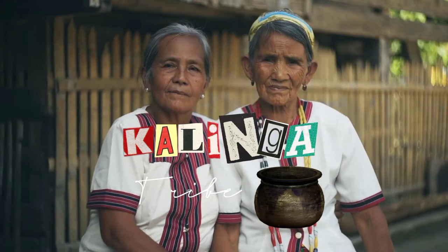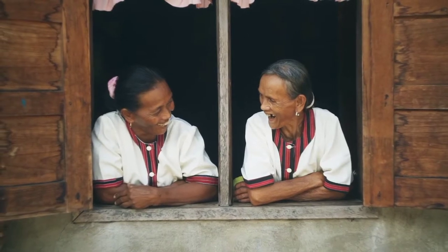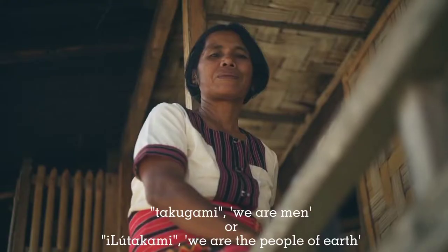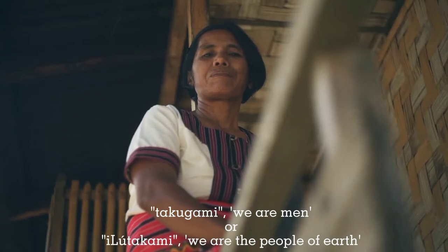The Kalinga people, living in the beautiful land of rice terraces and white water rapids, have actually no tribal name. They call themselves Takugami, meaning 'we are men,' or Ilutakami, meaning 'we are the people of earth.'